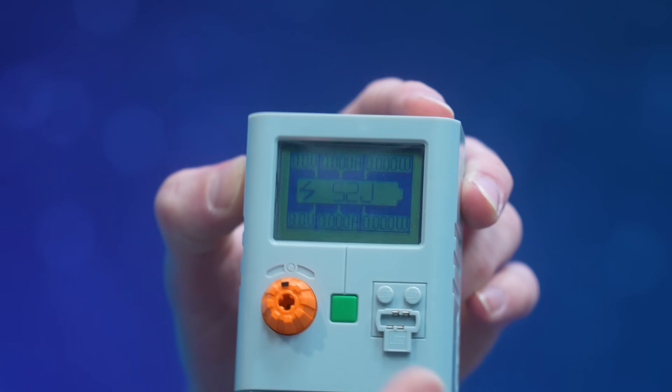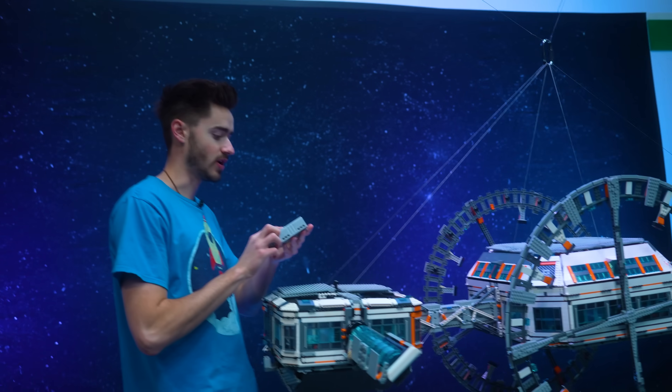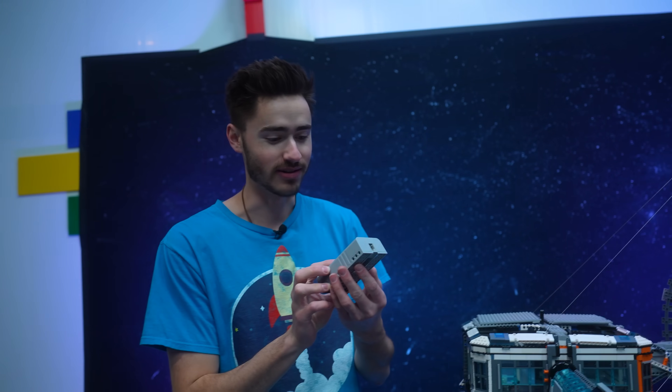We successfully charged up our power cell — as you can see, it has 52 joules. So now we can plug it back in. Oh, and they all just disappeared. How convenient — you just saw that, right? LEGO, you need to do better at this, honestly.